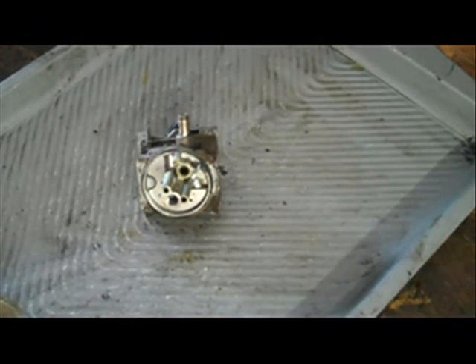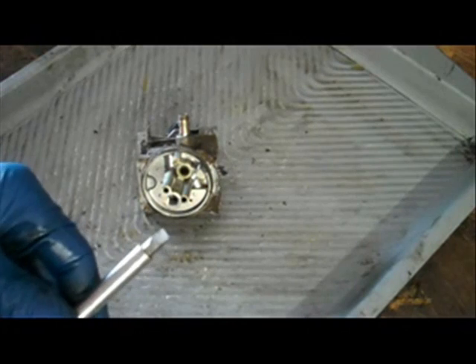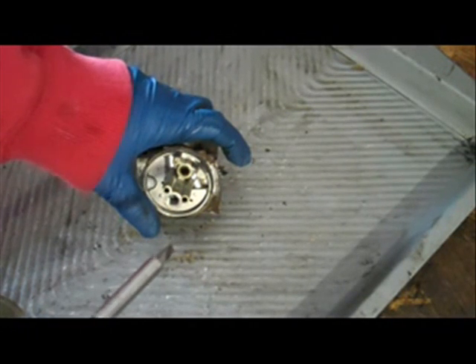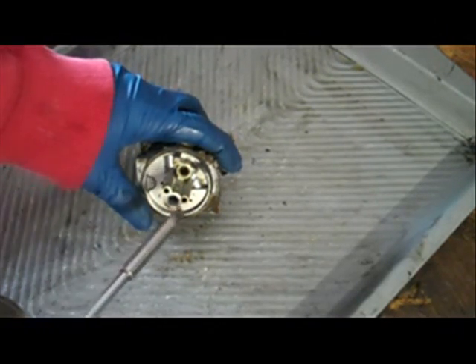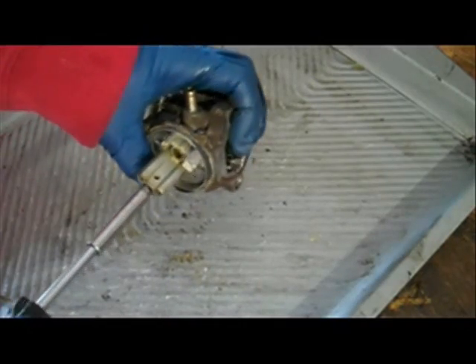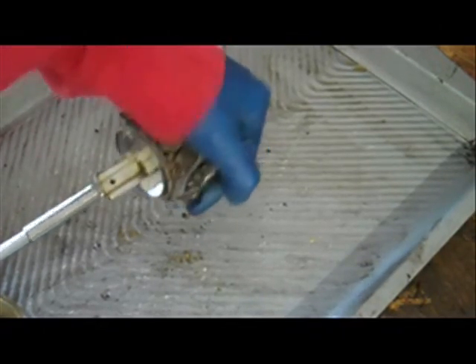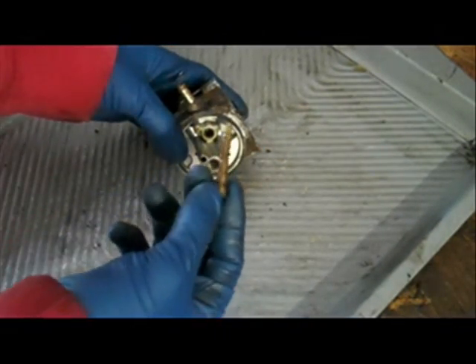Now the next part I'm going to remove is the emulsion tube. The emulsion tube is made of brass and it tends to get stuck down in there. You don't want to just cram any old screwdriver in there — since it's made of brass, it tends to strip out easily. So I'm going to use this bit and driver, using the widest, best fitting bit possible to avoid stripping it. If you strip it out, you'll have to use an easy out, and then you'll need a whole new emulsion tube. I'll just break it free. And there's the emulsion tube.